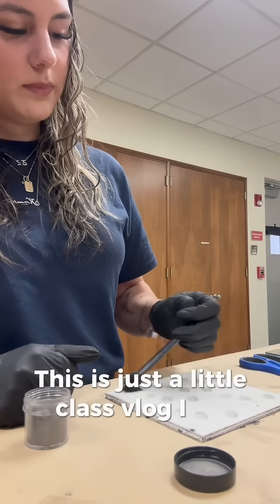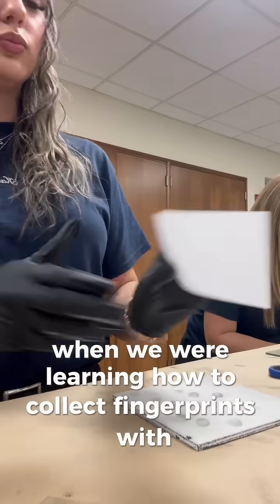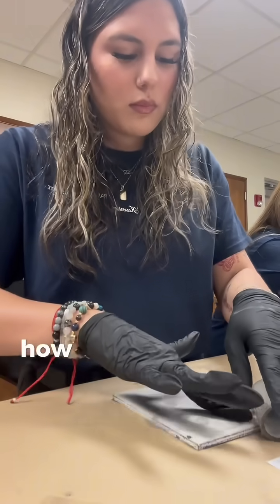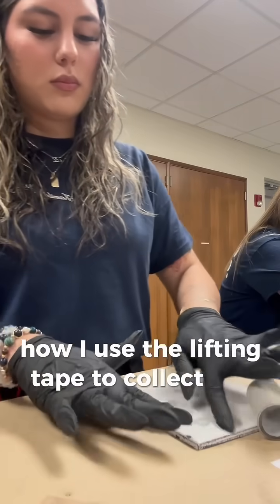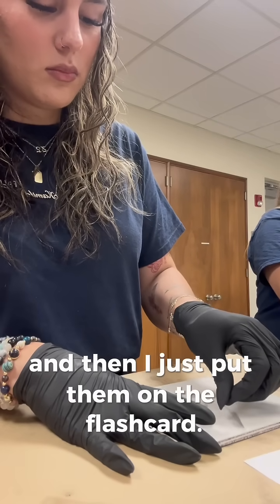This is just a little class vlog I did when we were learning how to collect fingerprints with black magnetic powder. Here I am just demonstrating how I used the lifting tape to collect the fingerprints that I wanted and then I just put them on the flash card.